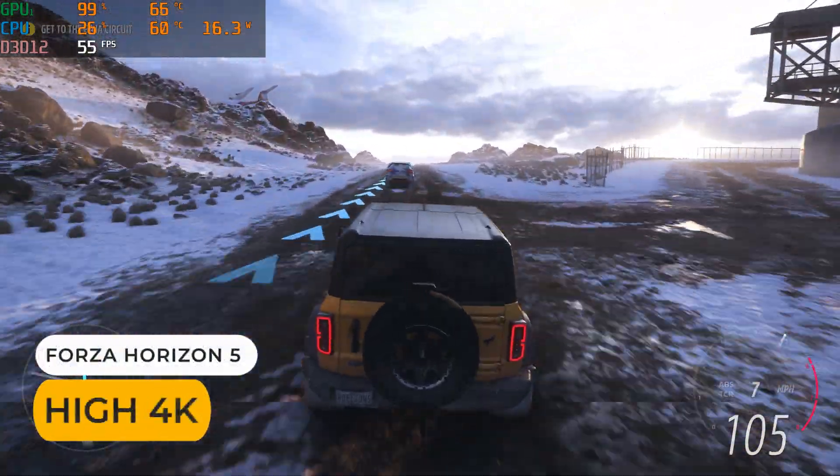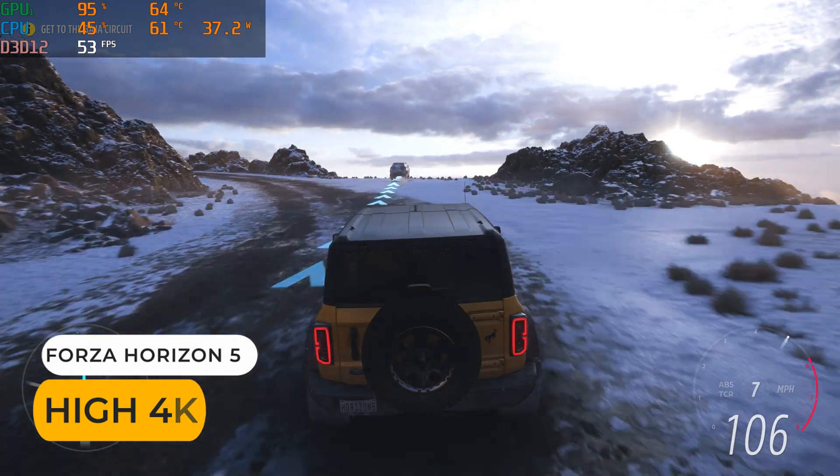If you do need much more on the graphics side of things, the USB 4 port supports a Thunderbolt eGPU with 40Gbps bandwidth. Here I'm playing Forza Horizon at 4K with an RTX 3070 graphics card.